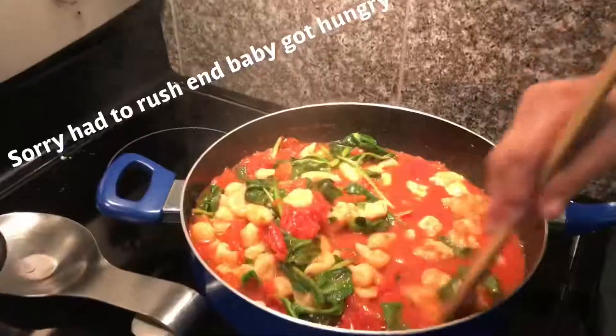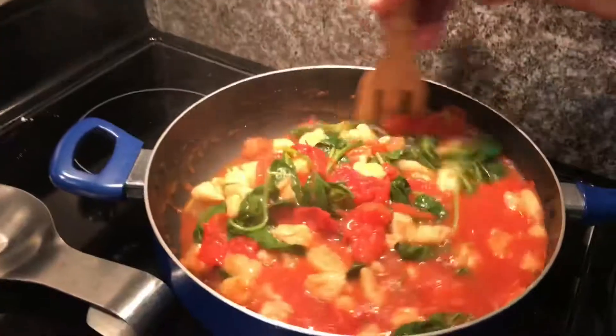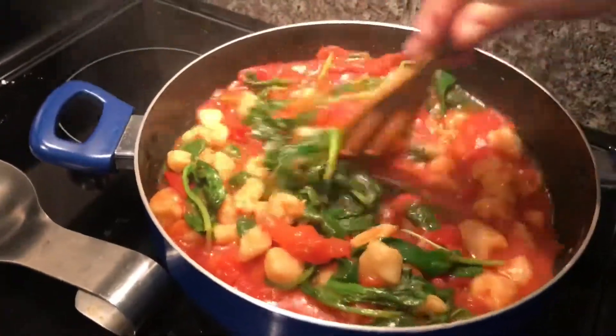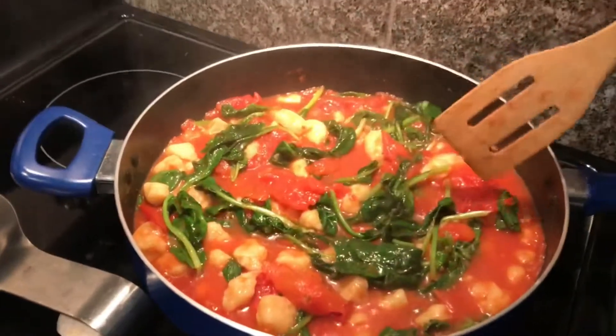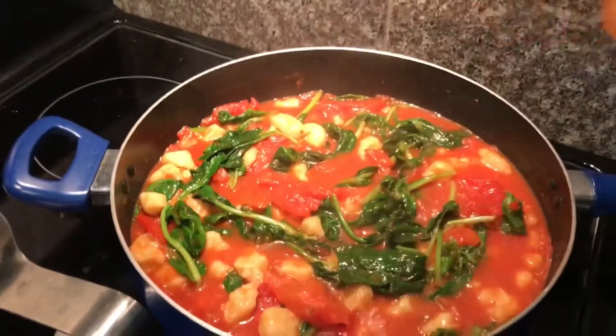So that's our dish. There's the final product. And you just serve it up and add some cheese to your liking. And we'll see you next time with another recipe. Thank you.